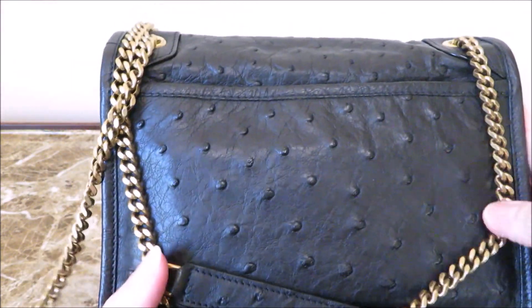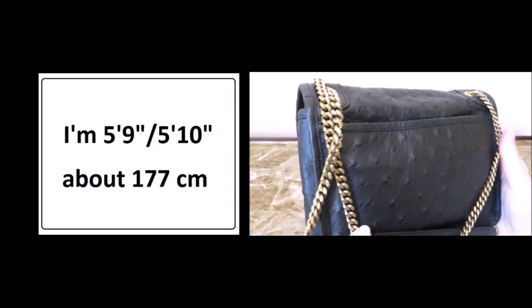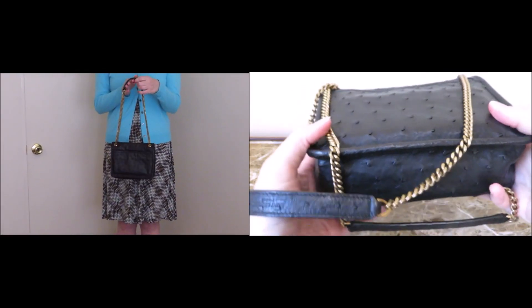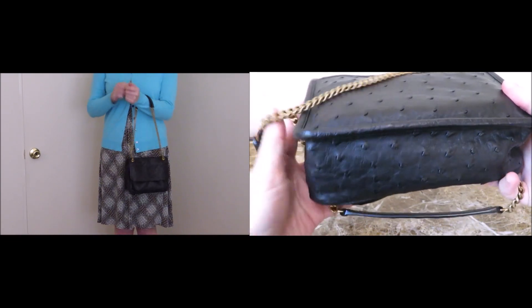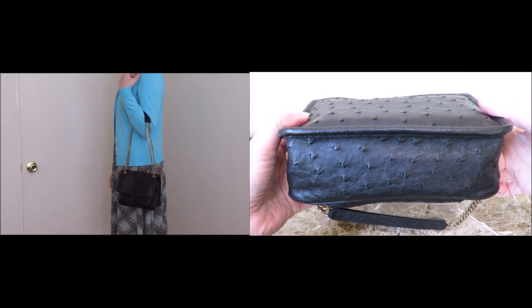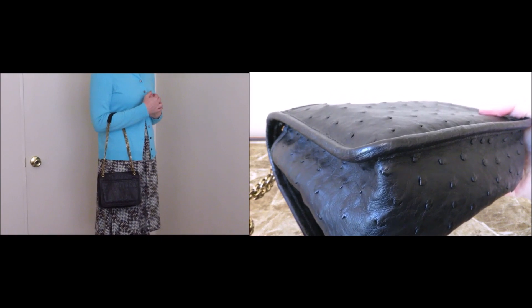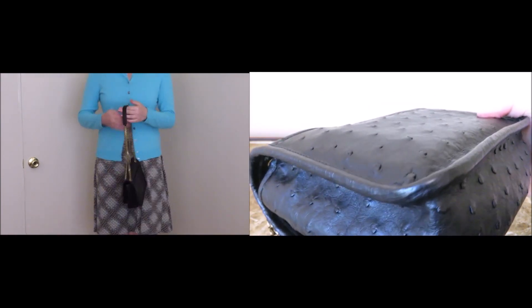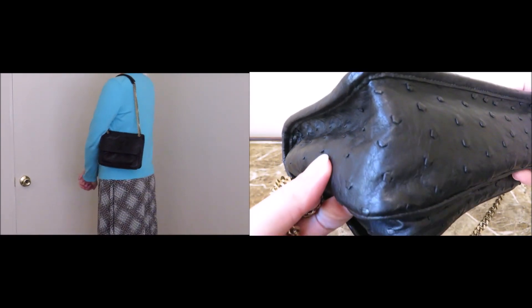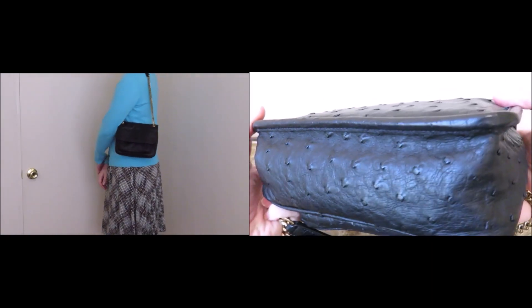I actually own quite a few ostrich pieces and I've done videos about ostrich before. This is the back of the bag — it does have a magnetic pocket back there. And then the underneath. The bag is heavily finished; you can see right along the edges there's a lot of thick glazing on this bag. But regardless of that, it's still very light in weight, at least in this particular leather.